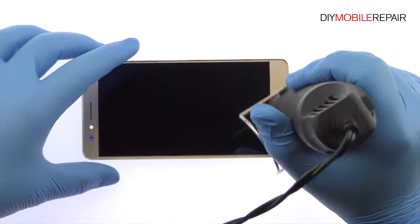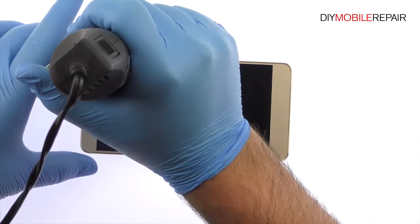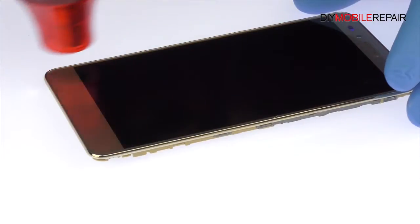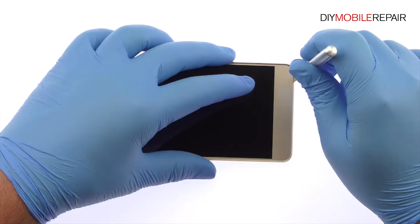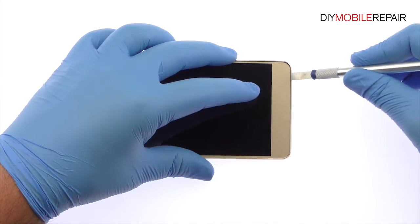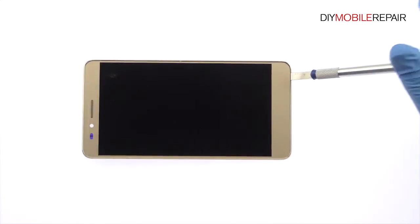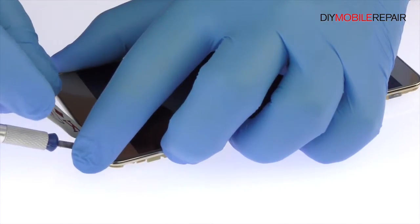Use the heat gun to warm up the adhesive securing the Honor 5X display assembly to the frame. With the precision knife, create enough space between the screen and the frame to slide in a playing card. Use the playing cards to slice through the adhesive and carefully separate the screen from the frame.